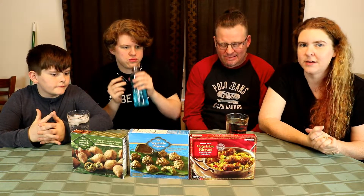We did one of these probably a year and a half, two years ago, and these are all different ones than what we've tried before. We've got vegetable samosas, vegetable pakoras, and vegetable biryani. We're probably crucifying those names — we're sorry. We're going to go ahead and cook these up and we'll be right back.